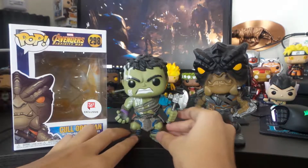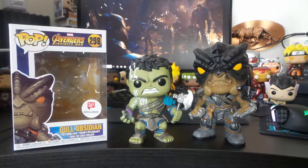So here's him next to the Hulk, and it makes sense, cause he's taller than the Hulk in the movie, cause he's taller than Thanos, and Thanos is the same size as the Hulk.